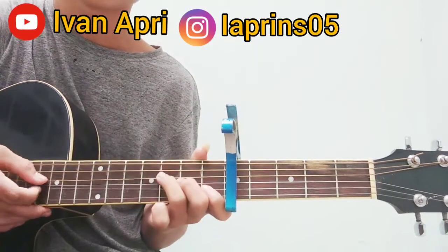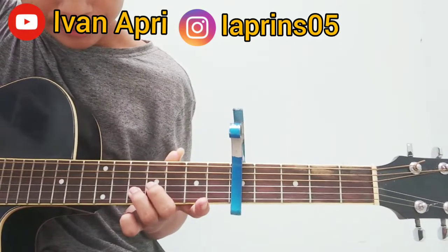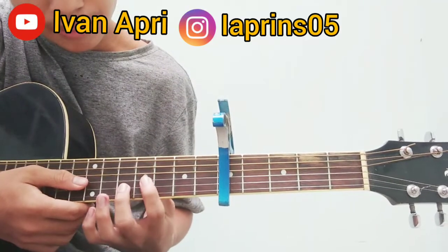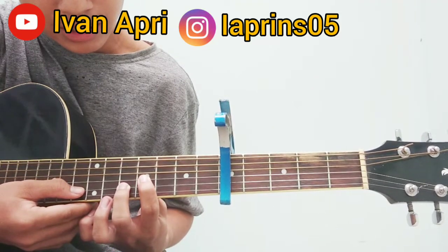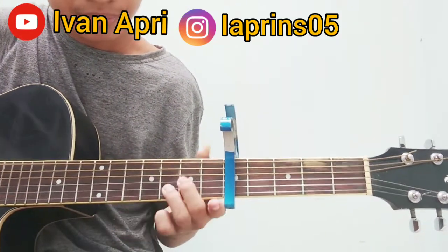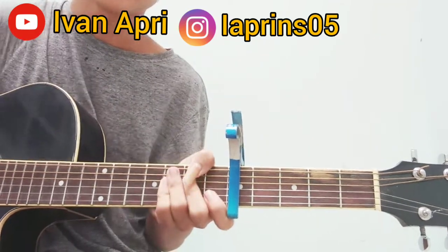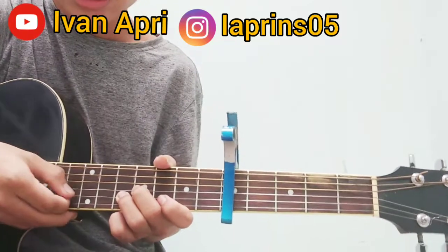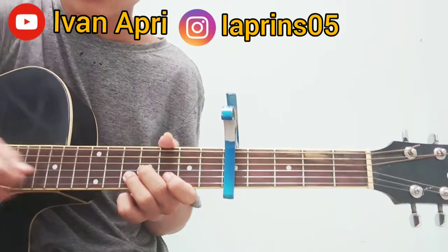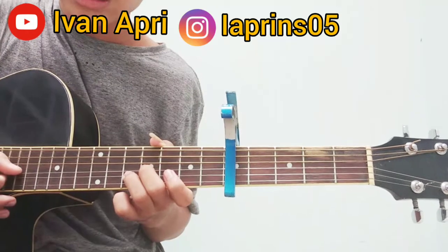Tiga, dua, tiga, dua. Jadi seperti itu. Lalu kita pencet seperti ini di kolom berapa? 1, 2, 3, 4. Kita petik dulu senar tiga di kolom keempat, dan kita petik juga senar ke-2 di fret kelima. Jadi kalau kita main seperti ini, kita petik 3, 3, 3, 3, 2, 3, 3.